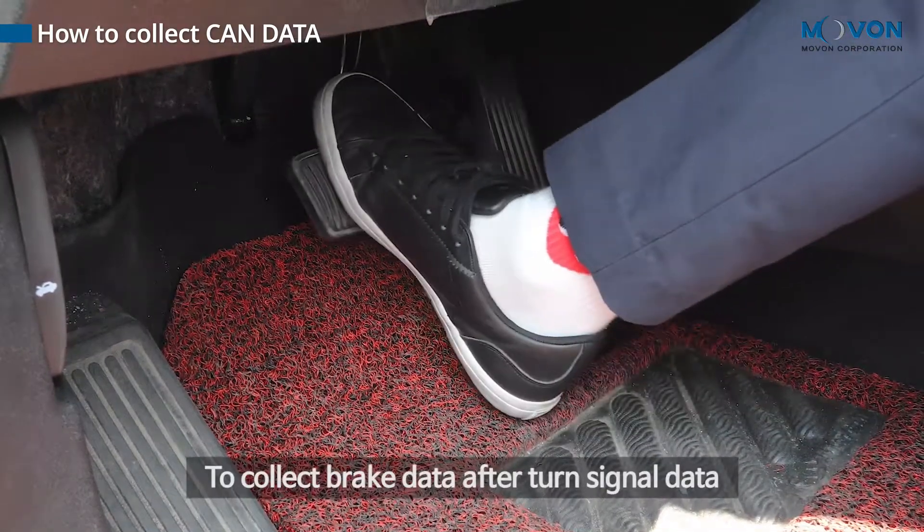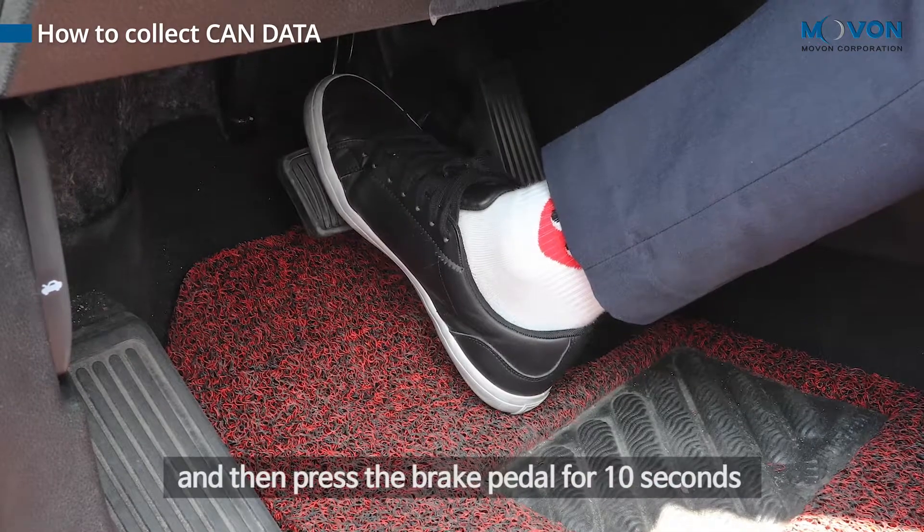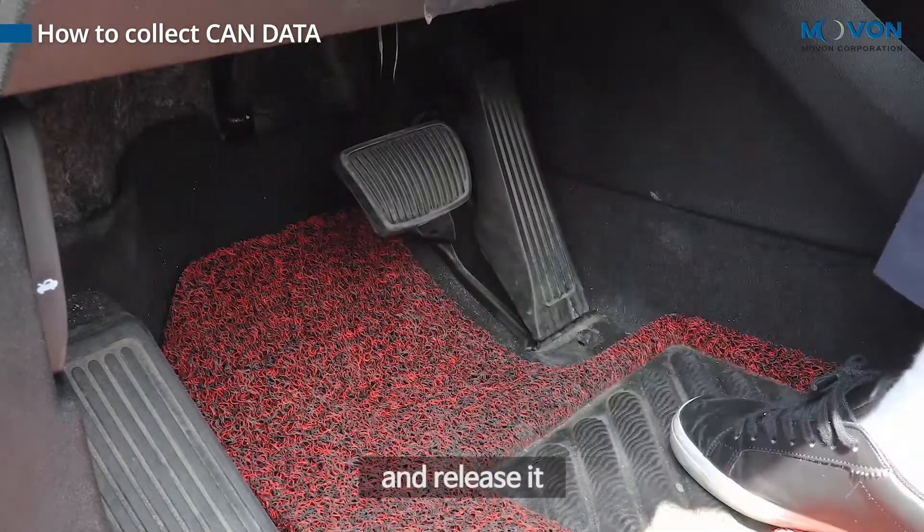To collect brake data after turn signal data, wait 10 seconds, then press the brake pedal for 10 seconds and release it.